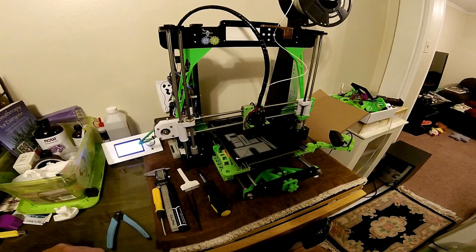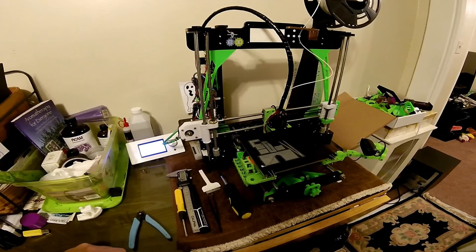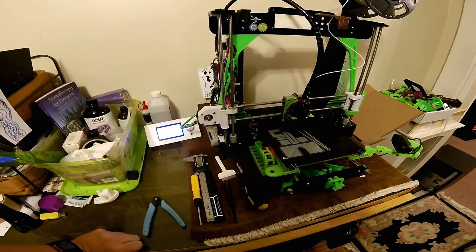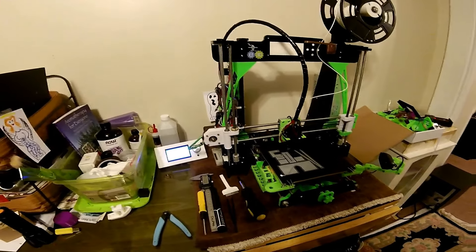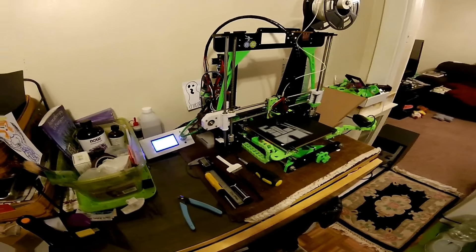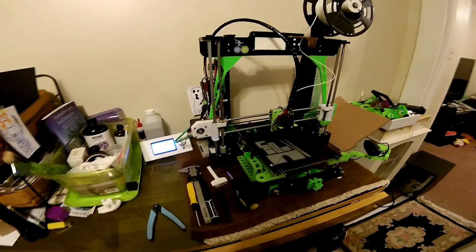My problem was whenever I first set that, the stepper motor would just buzz whenever you tried to extrude the material — it wouldn't push at all. The guy who makes the Flex3Drive is amazing and has great support. He went through and helped me with some settings.